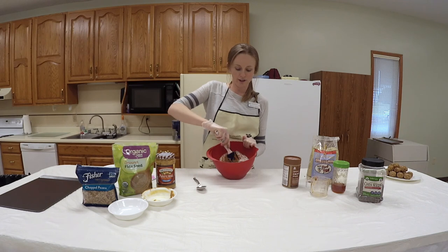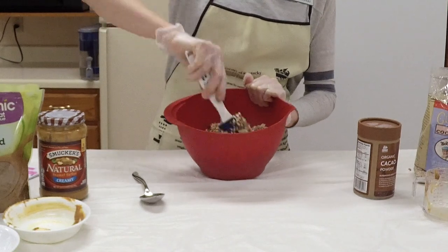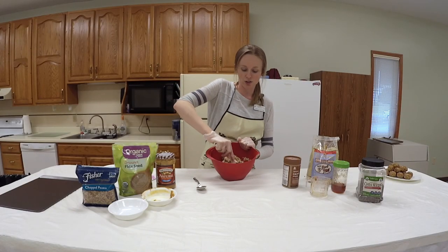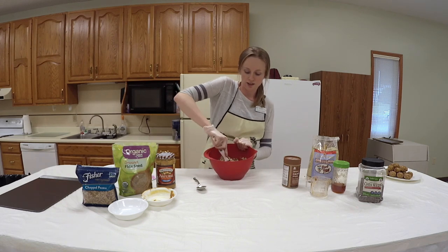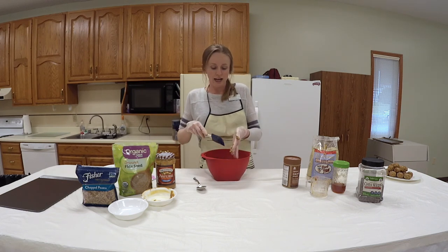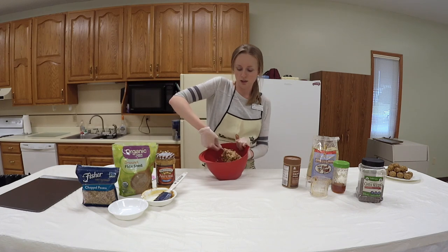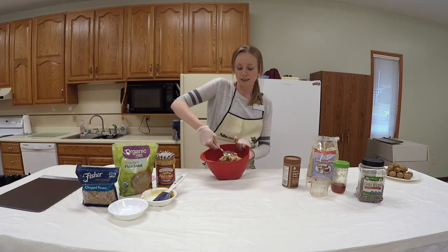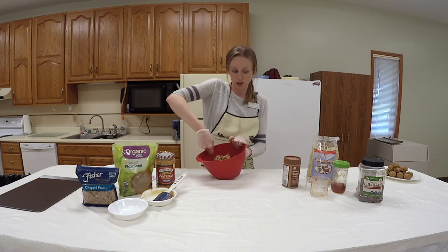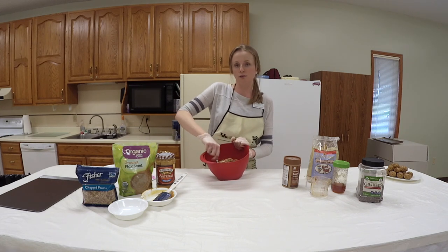We're just going to mix all this together. Here comes the sticky, messy part, but this recipe is really simple — you just dump, stir, and then you're good to go. If you're mixing it up and something turns out extremely dry, add more honey or peanut butter. Same thing goes if you end up with too much honey and the recipe is too sticky — add more of your seeds, your cacao powder, or just more oats. The oats and peanut butter are what hold everything together in the recipe.